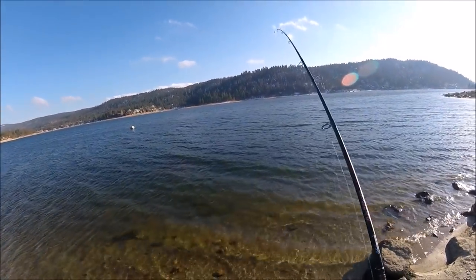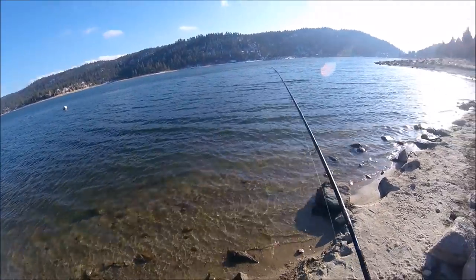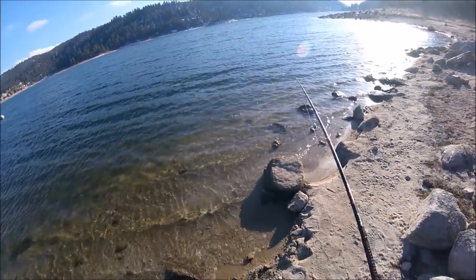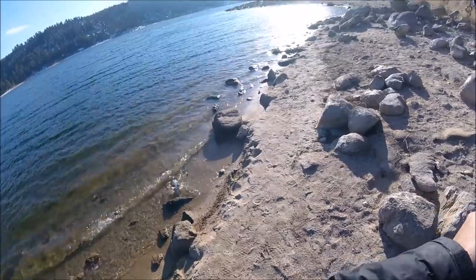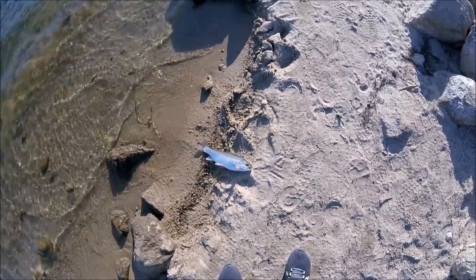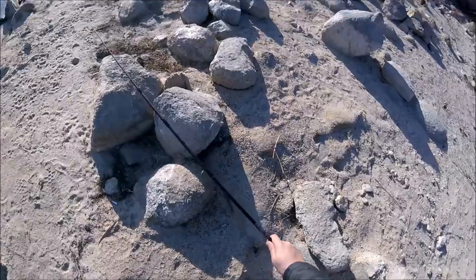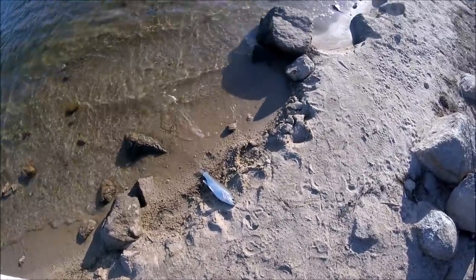Fish on! Fish on! Let's land this guy — beautiful! Another beautiful trout guys, fantastic! Look at this guy, this guy is a fatty. I don't even want to lift him up because I only have a four-pound line on that reel, so I'm just going to leave him right there on the spot.